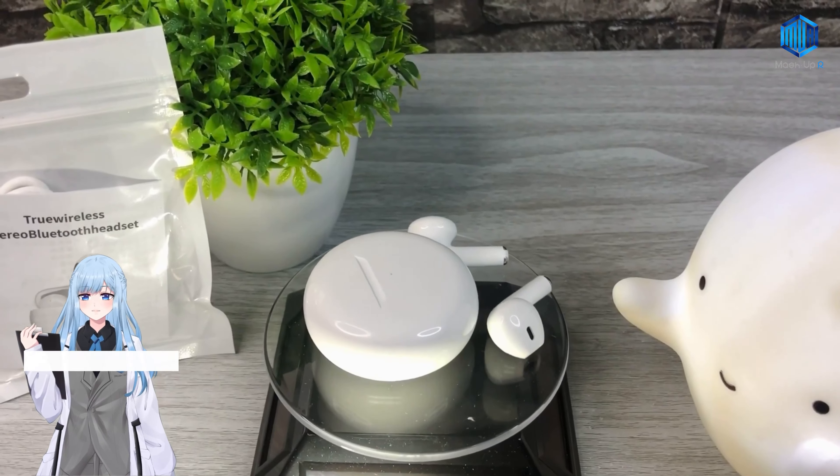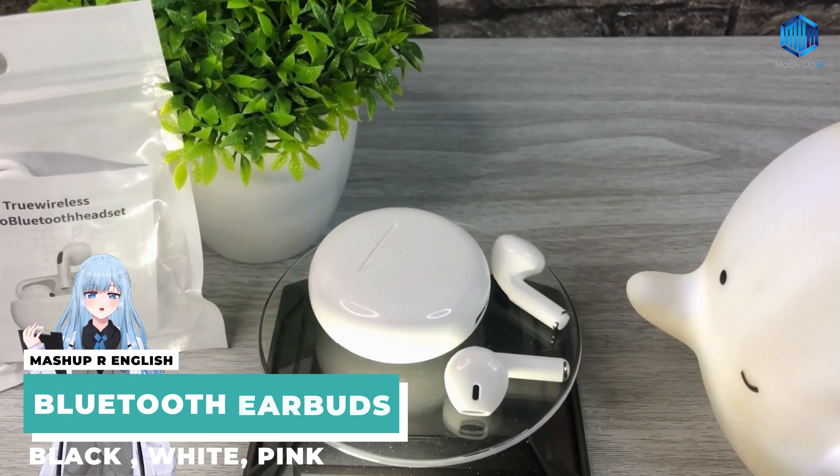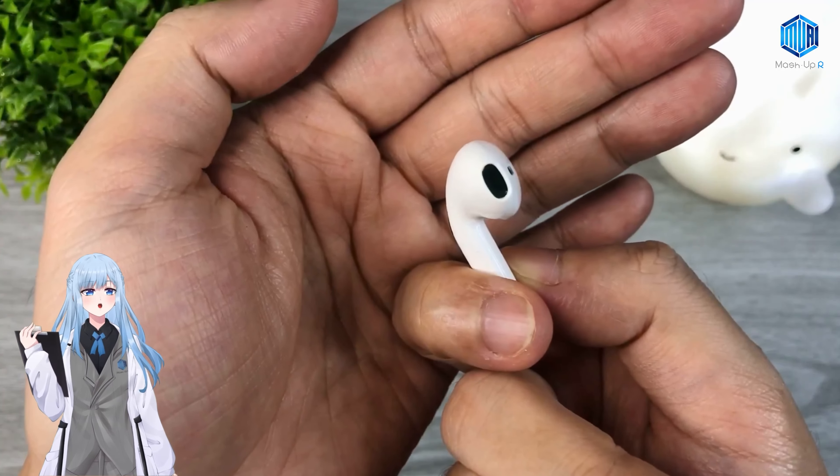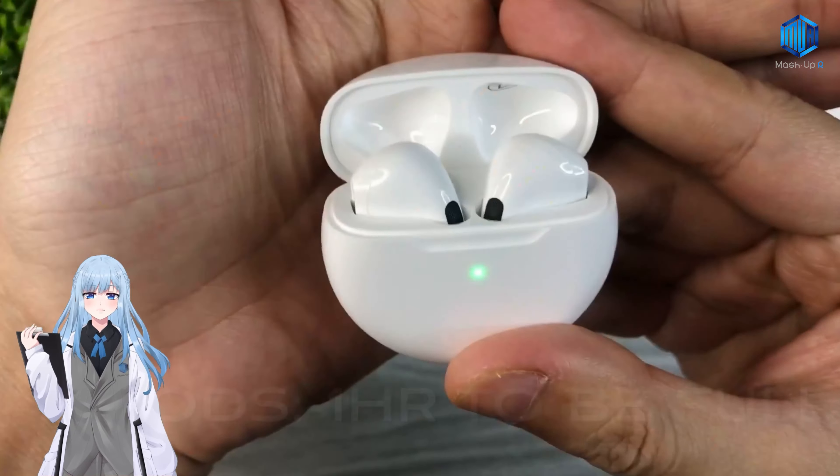We have Bluetooth Earphone. This earphone has a large frequency of 2.5 gigahertz and very good sound quality. You can choose the color — we have black, white, and pink.